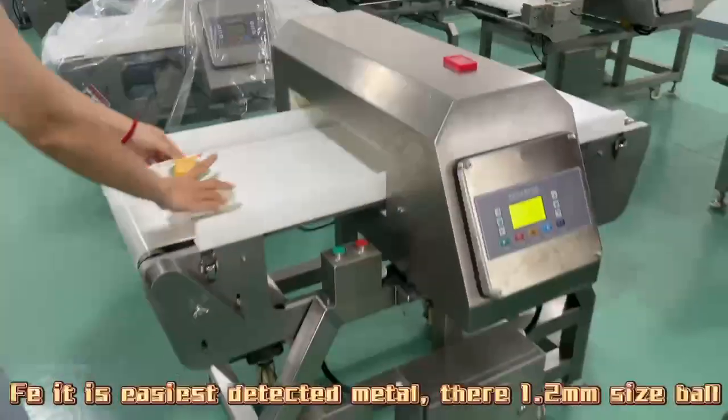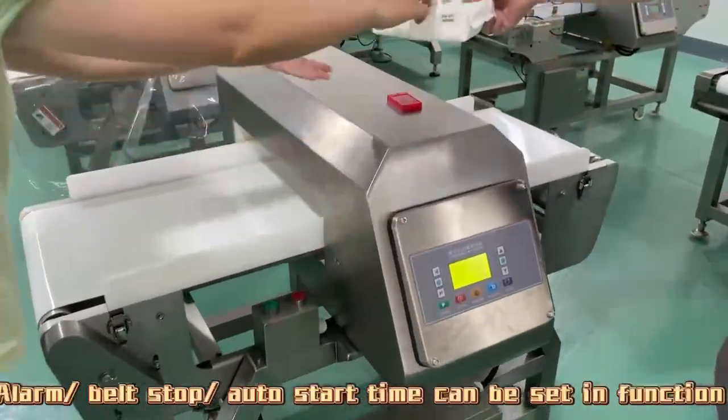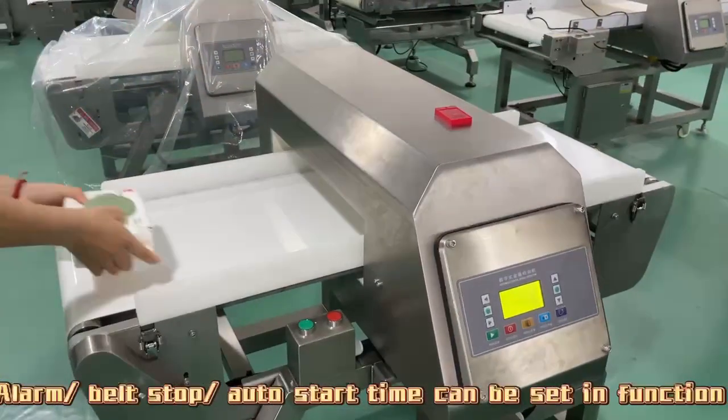Fe is the easiest detected metal, using a 1.2 mm size ball. Alarm and belt stop trigger. Auto start time can be set in the function menu.